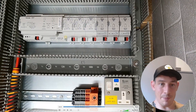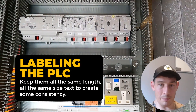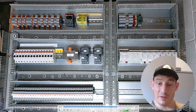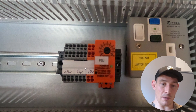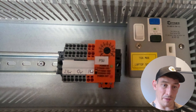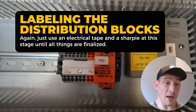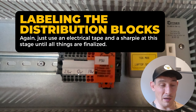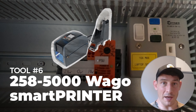Moving on to labeling the PLCs, again keeping the same font and consistency throughout. Then labeling the distribution blocks — they end up looking something like this. This was just a starting point; I ended up adding more labels later, so this changes all the time. That's why I use electrical tape and a sharpie at this stage, until they're finalized, and then switch to a professional label or a Wago marker or Wago printer.